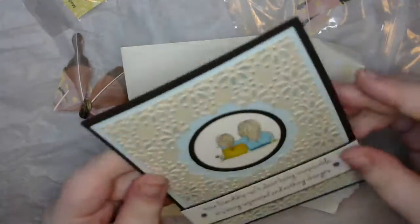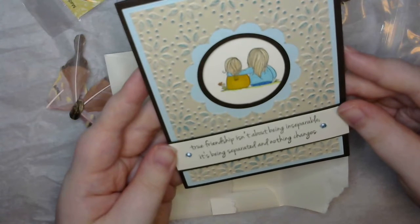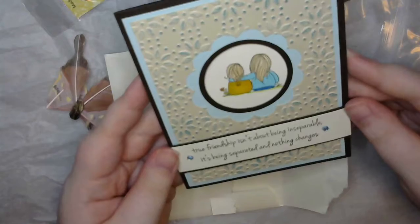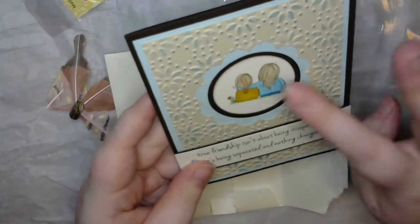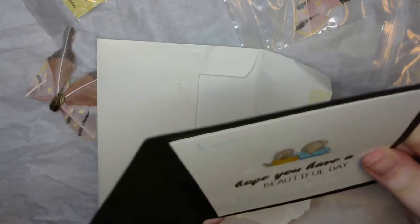I need to get a letter opener. Oh, that's so adorable — 'True friendship isn't about being inseparable, it's about being separated and nothing changes.' Oh, it's adorable! I love your coloring and she inked up the embossed part. It's your second pocket letter, first mini — oh my word!